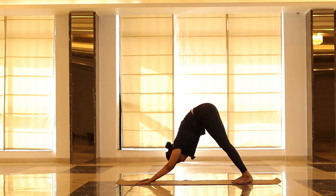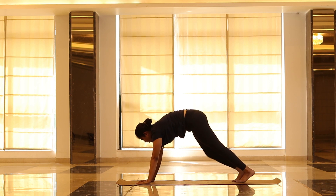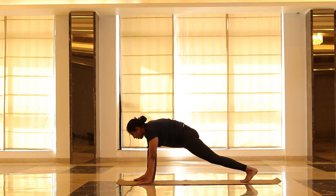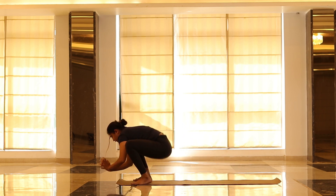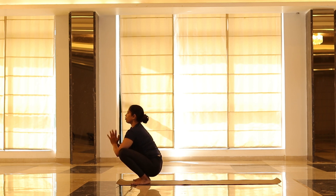Now slowly come to full plank. Get your right leg next to the right palm outside, then left leg next to the left palm outside. Lengthen your spine — come to Malasana. We will stay here for 5 counts. Try not to round your shoulder, open up your chest, just keep your spine straight.